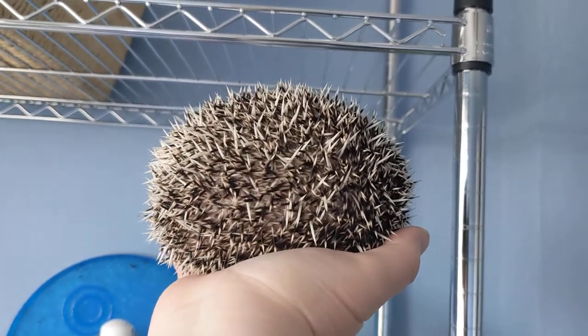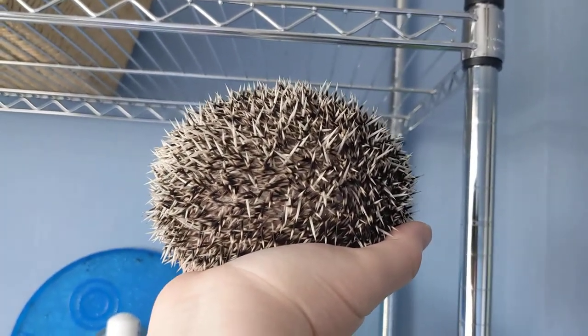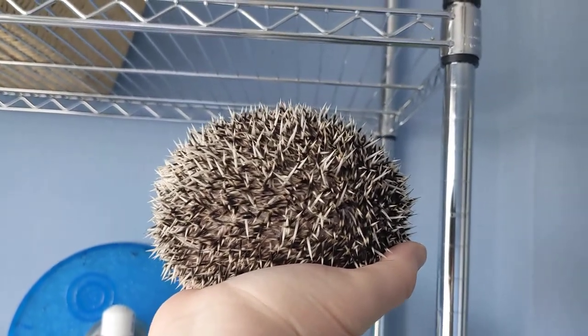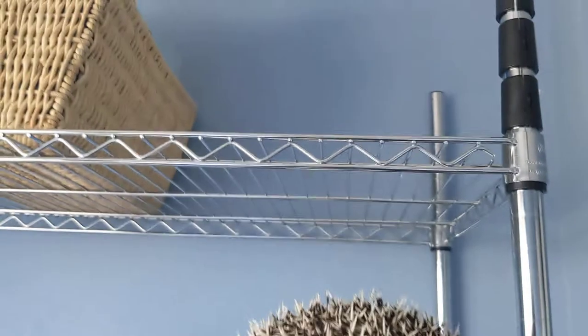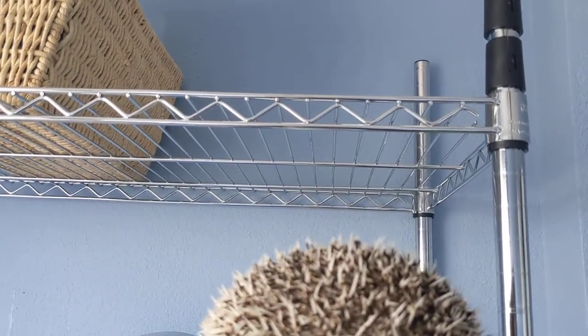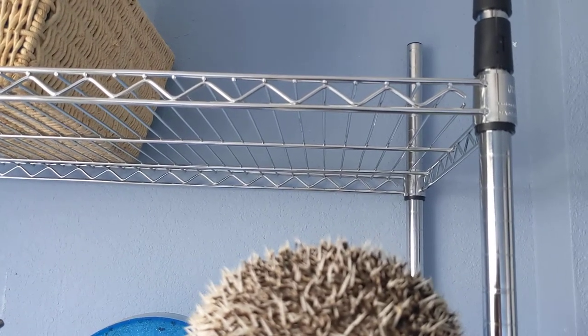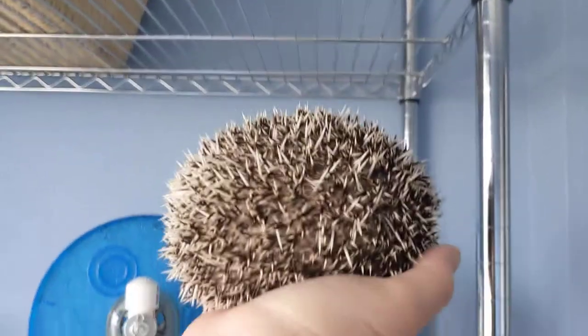Hi, this is Kira with Hedgeneering, Inc., here with a quick pro tip. A lot of people wonder how to cut the nails of a nasty hedgehog that won't let you hold their feet. Well, it's quite easy. You just need a wire rack like this — a cookie rack or a cooling rack, something like that'll do fine, or one of the sides of a CNC cage. You know the type.